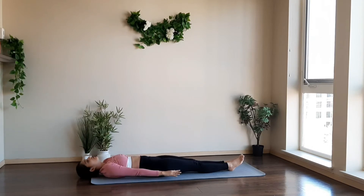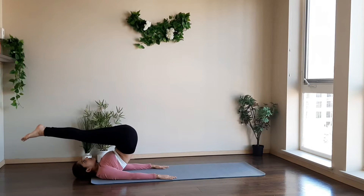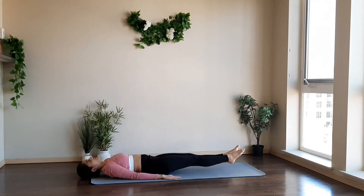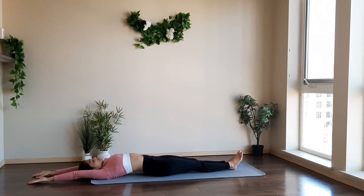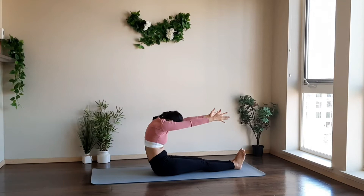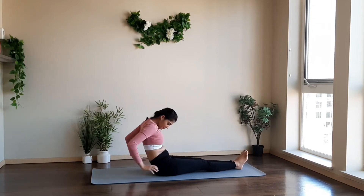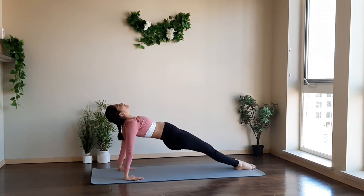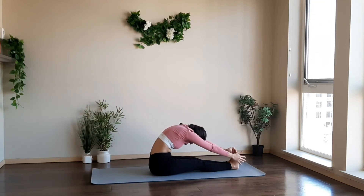Hands over your head. Take a deep inhale, bring your hands close to your hips. Now bend your knees, and as you exhale, take your toes over your head. Take a deep inhale, slowly bring your hips back on the mat, drop your legs back. Inhale, take your hands over your head. Lift your body with the support of your core and legs, engaging your core and legs. And as you exhale, bend forward.